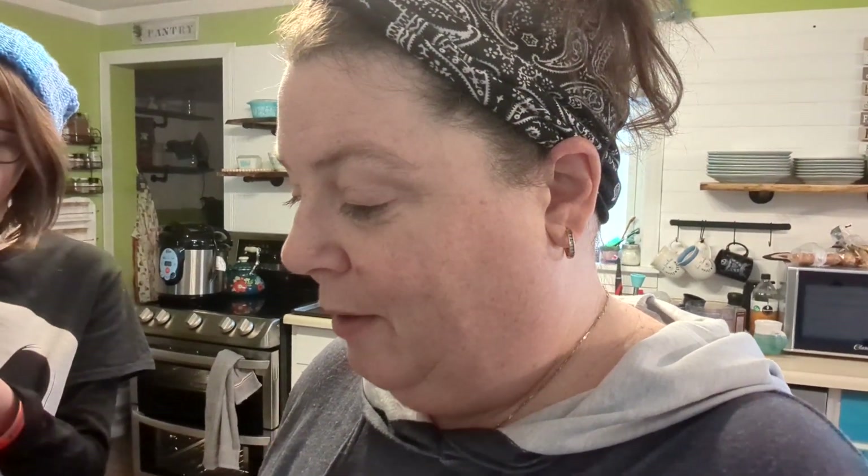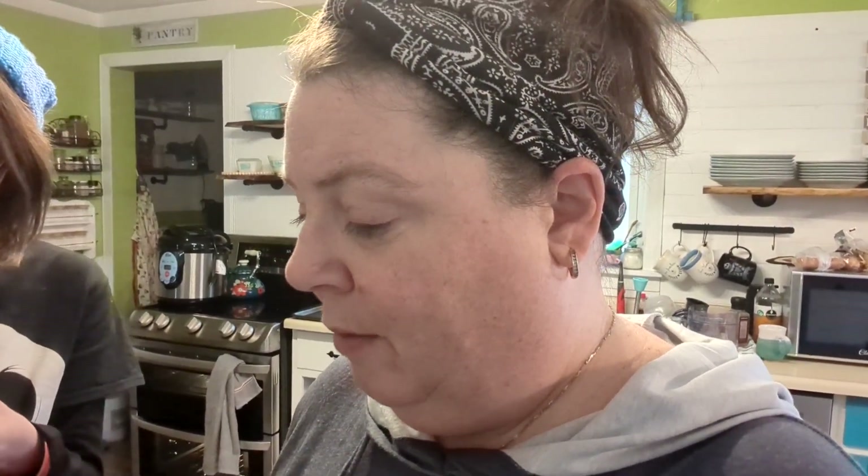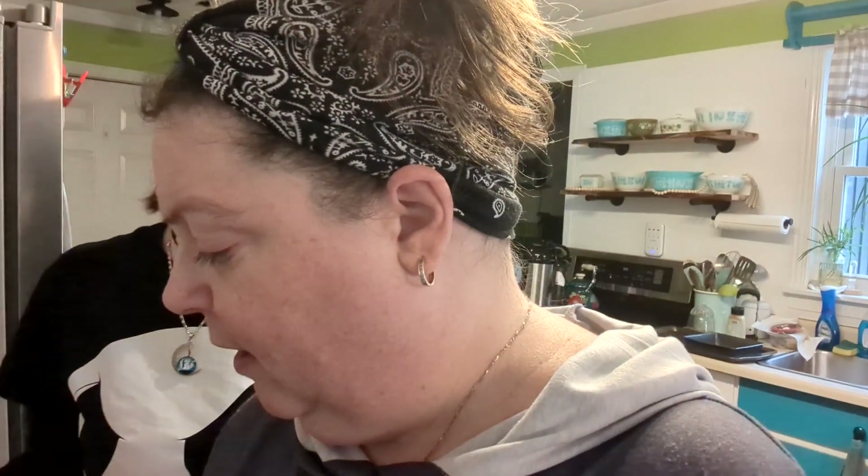We are ready to try them. The recipe says 36 pieces — there is no way. I cut them the size that you get them in the package and we got 20, but four of them are small. They look like the ones we buy. They're very frozen though — careful there.